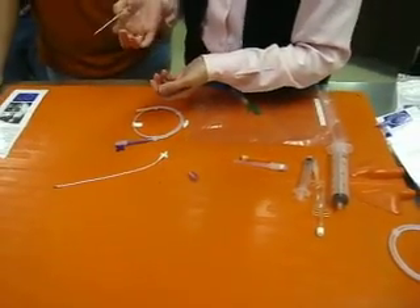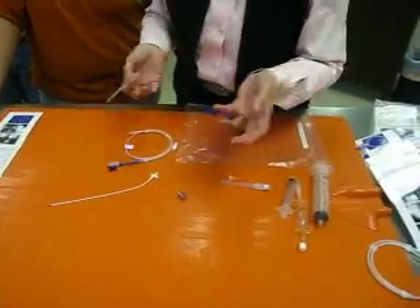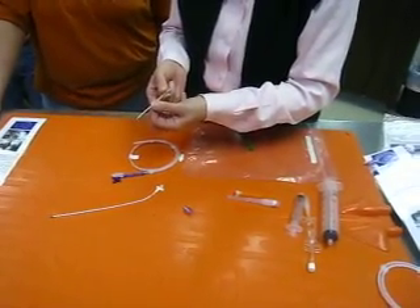It's a 14-gauge catheter introducer and tunneling is not required. If you like to tunnel, feel free, but you don't have to. Direct this into the pleural space just as you want it.